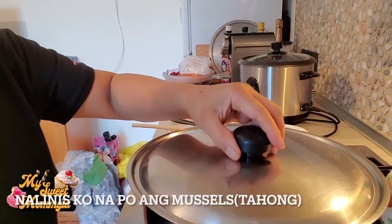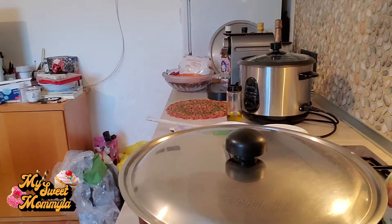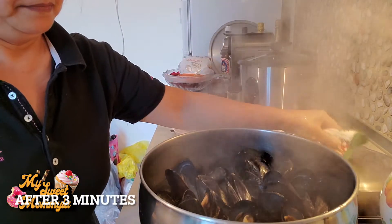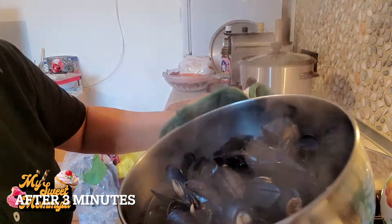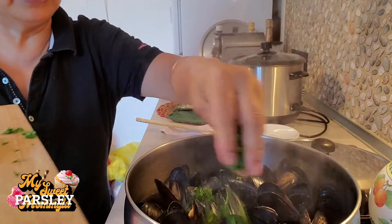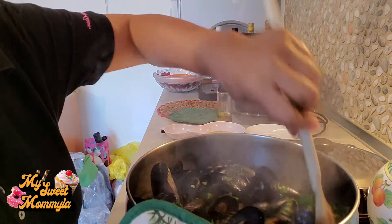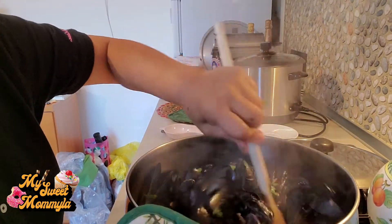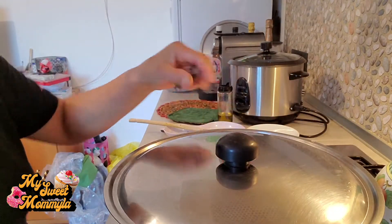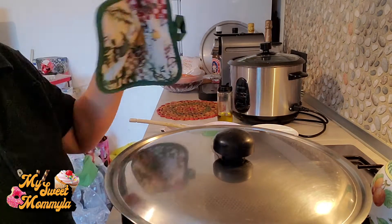Pwede na po natin ilagay ang ating mussels. Ayan, nagsibukan na po ang tacho — ang mussels. Okay, gila na po ito. Lagyan po natin ang parsley. Ayan, luto na po ito. E set aside po natin ito, luto na.